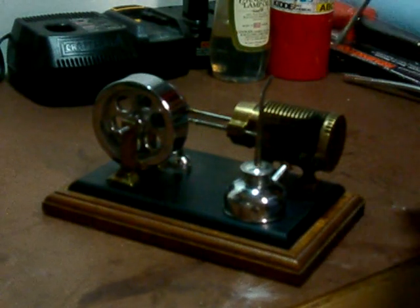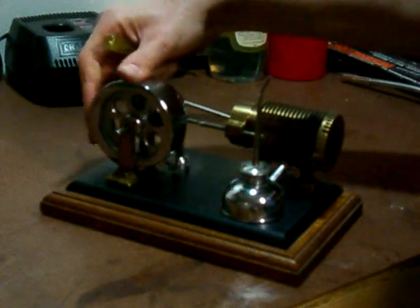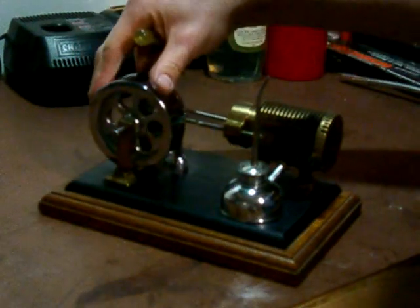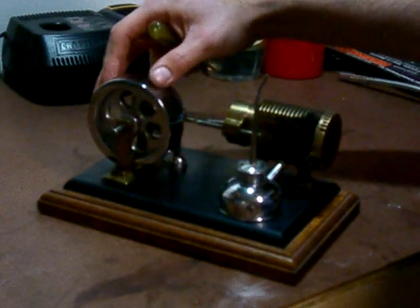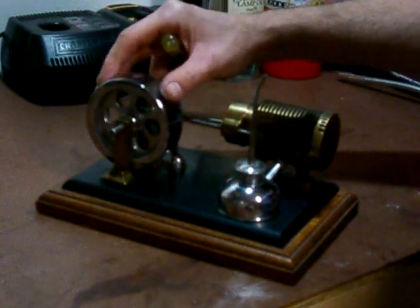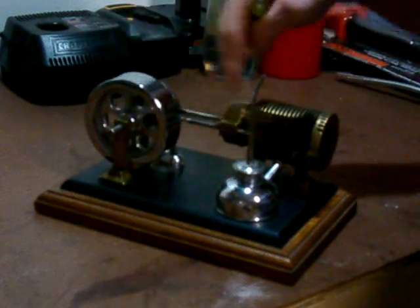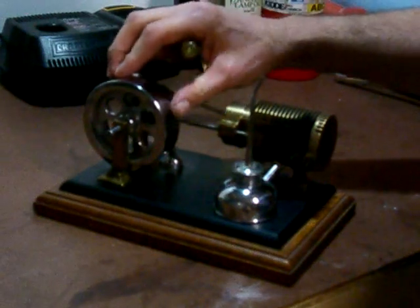There's a sliding door that is on a cam, and as the piston reaches the apex of its cycle, the door closes. The gas then starts to cool, and it draws the piston back. The cam then allows the door to open, so the gas gets expelled, and the cycle starts again.